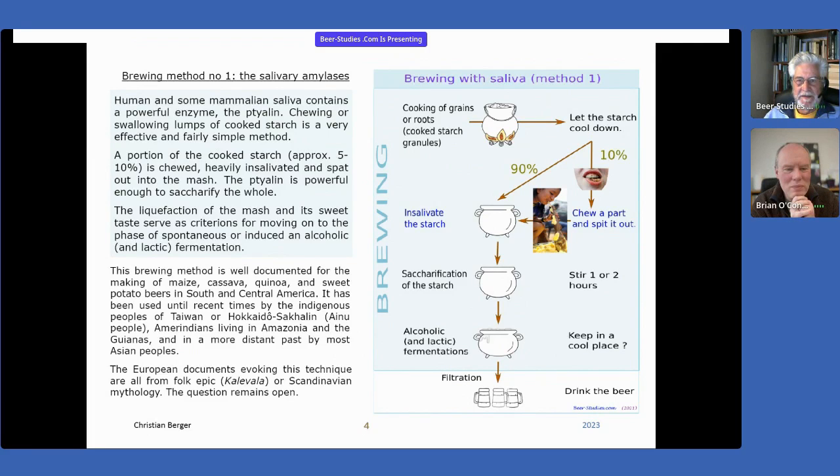So the first one is very simple. You use your own saliva or the saliva of your neighbor to chew cooked starch. That's very important to cook the starch before, as I explained on the previous slide, where starch can be cooked to free the starchy granule. So you cook, you chew the starch.